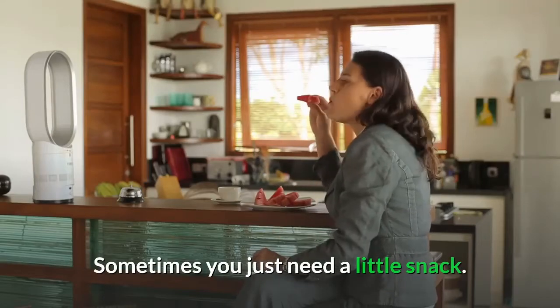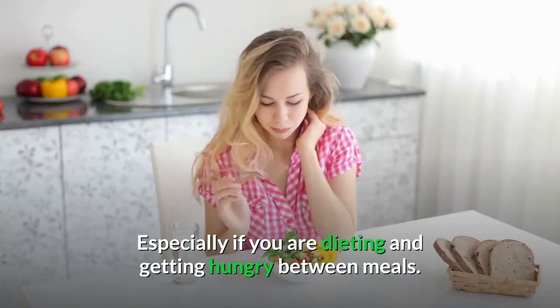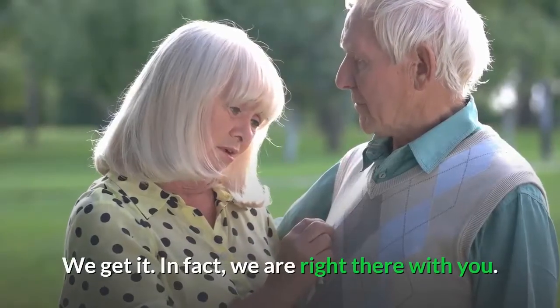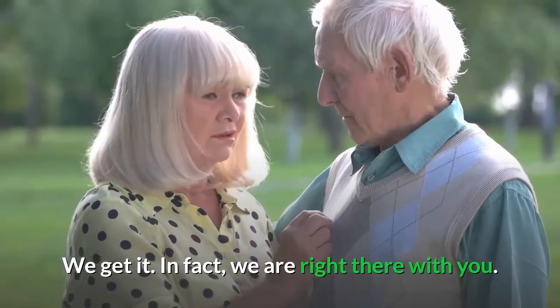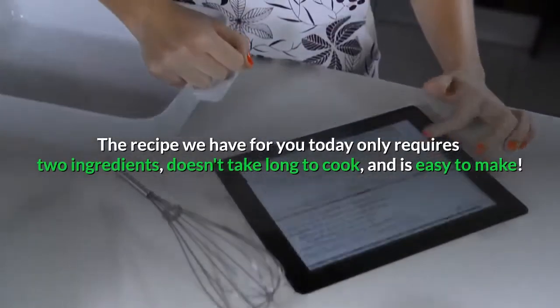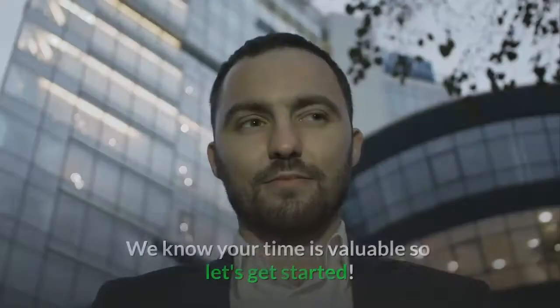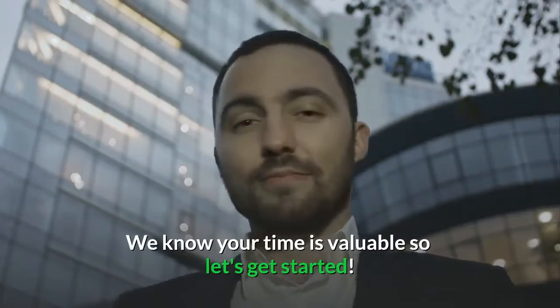Sometimes you just need a little snack, especially if you are dieting and getting hungry between meals. We get it — in fact, we are right there with you. The recipe we have for you today only requires two ingredients, doesn't take long to cook, and is easy to make. We know your time is valuable, so let's get started.